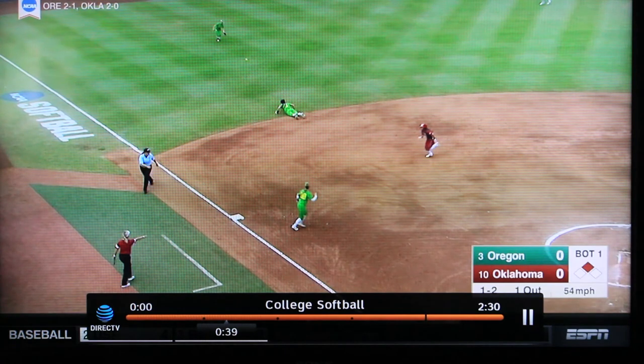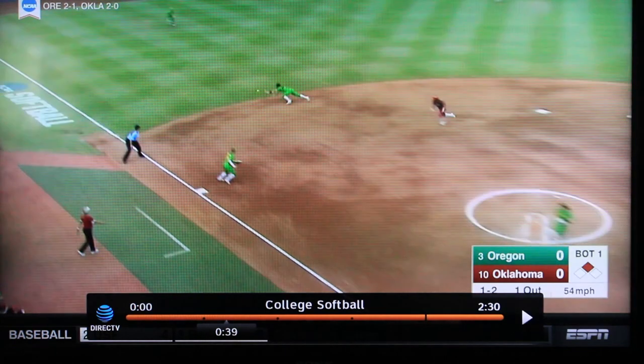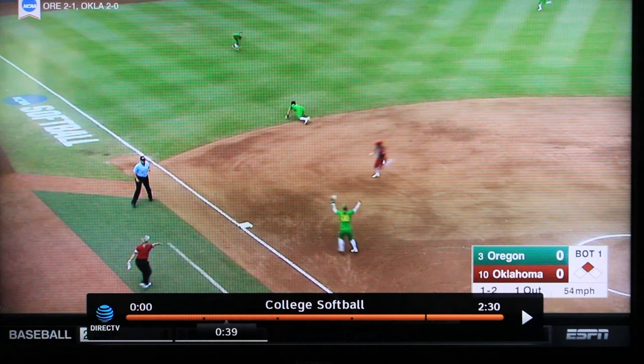Ball gets hit through the gap. The Oregon shortstop dives to their right. This is going to make our third baseman the cutoff on the play. As the play continues on, our shortstop would be responsible for going in to cover third. There was no play there.